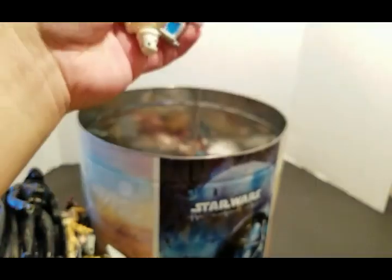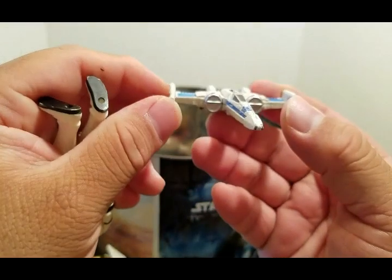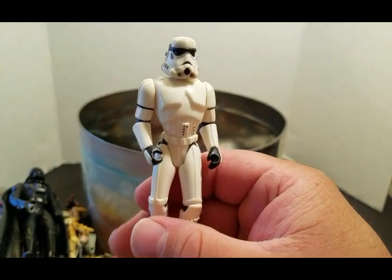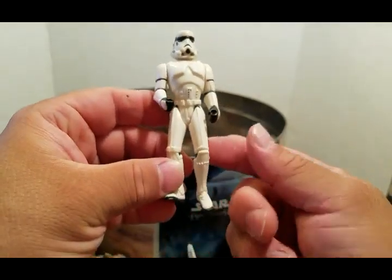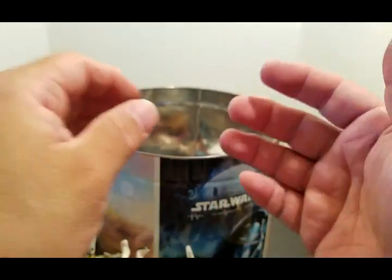Almost done. Here's the Poe Dameron ship. Here is a Power of the Force Stormtrooper — it was kind of hard to get them to stand up on their own because of the way they're molded and their knees and how they're kind of turned wrong.